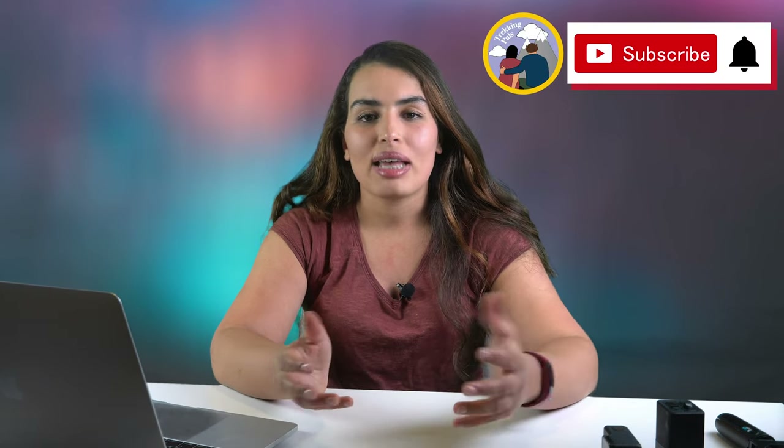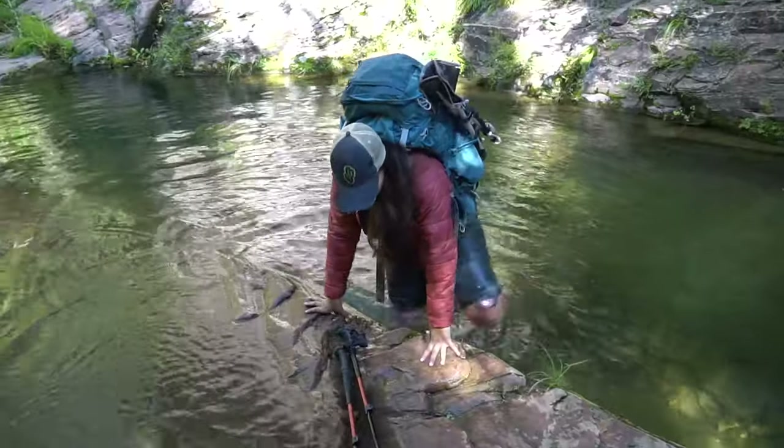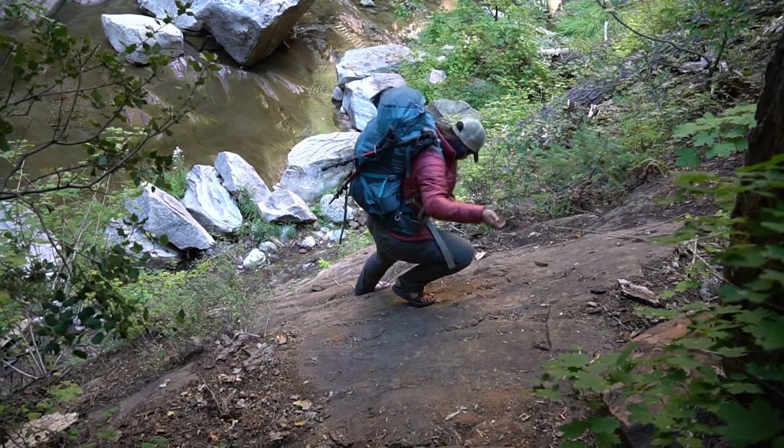I can go anywhere with this, even on the longest hikes, and I don't really have to worry about weight with the GoPro Hero 8. Hope you guys enjoyed this video and found it useful — if you did, please give it a thumbs up and consider subscribing. We are Trekking Pals, Habiba and Alex, amateur hikers and backpackers creating videos about hiking, backpacking, and adventure traveling. Thank you for watching and we'll see you very soon on a new adventure!